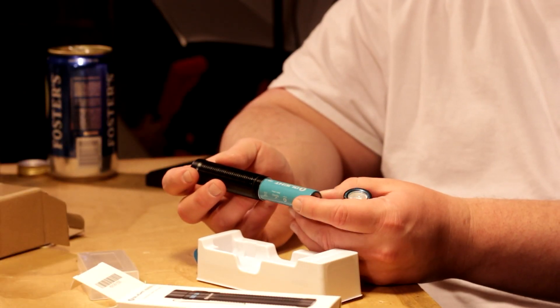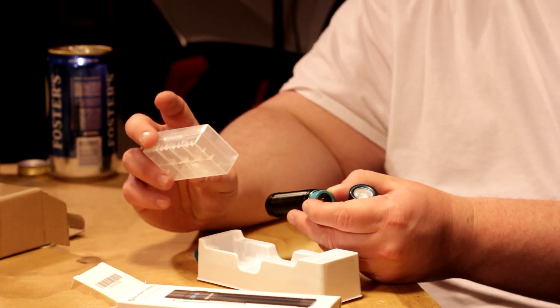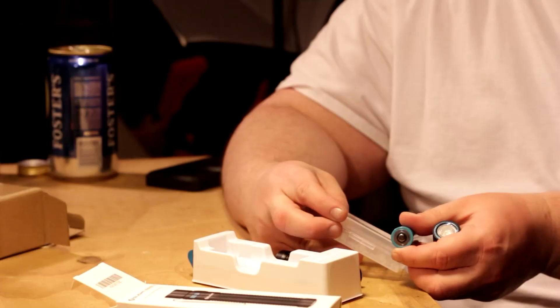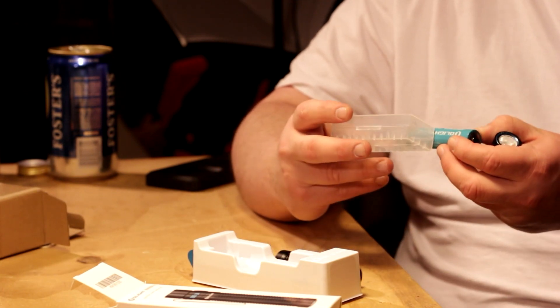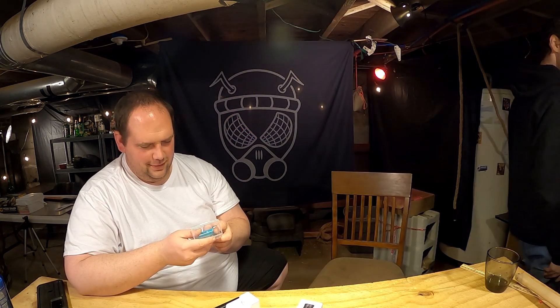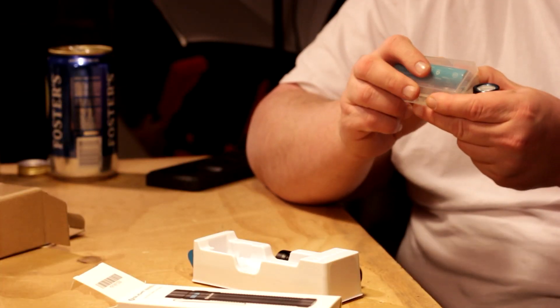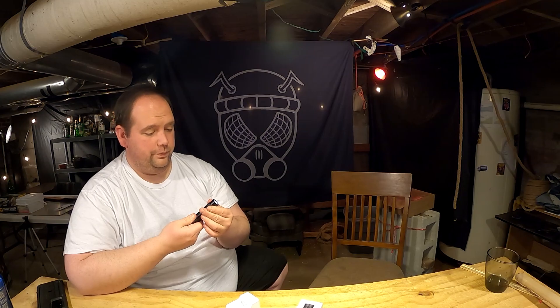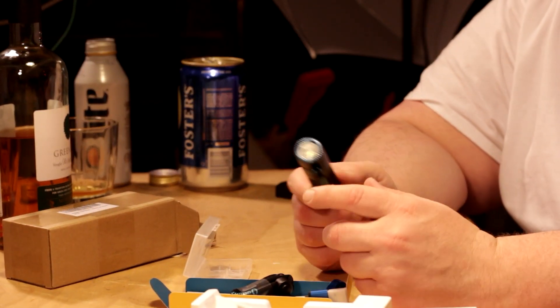It runs on 18650s. The battery case is for when you buy more batteries. After some fiddling - it needed just a little bit of tightening - now I'm in love. It comes with a charging cable and lanyard. This is a good backpack flashlight.